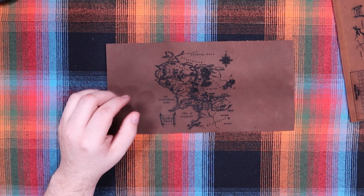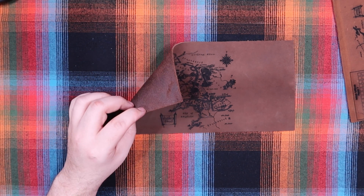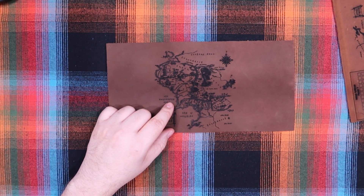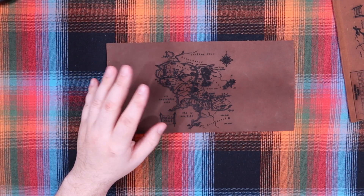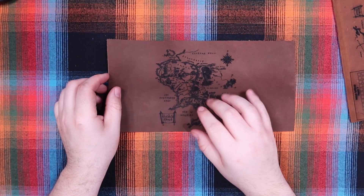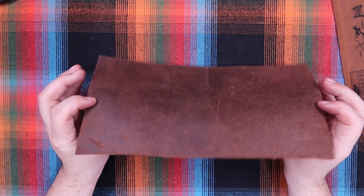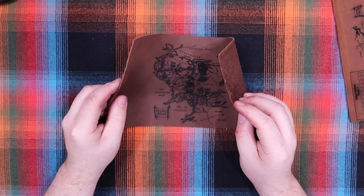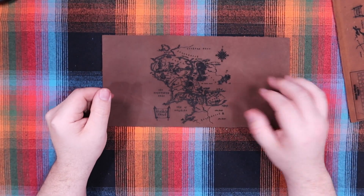I definitely need to get more leather to dial everything in, but this was just some cheap leather I had sitting around. I want to do a much bigger version of this — like a 16 by 16 inch one — but none of my lasers do that size, which isn't a fault of the laser. I could get a simpler map or break Middle-earth into sections, which would be really cool. Then distress them — roll them up, get them a little wet, make them look aged. I think that would be really cool.